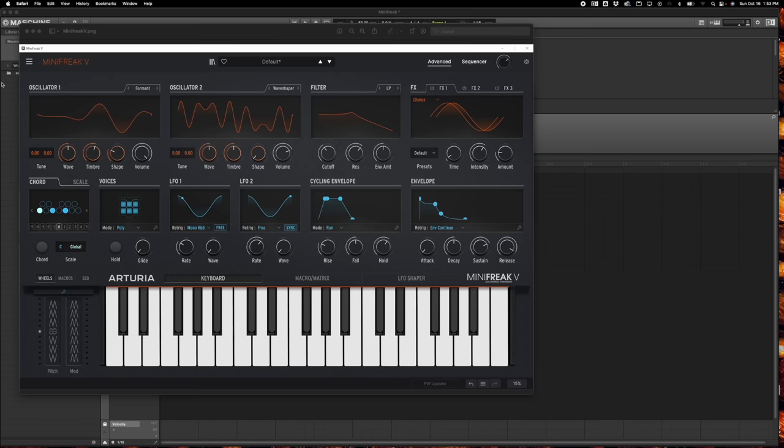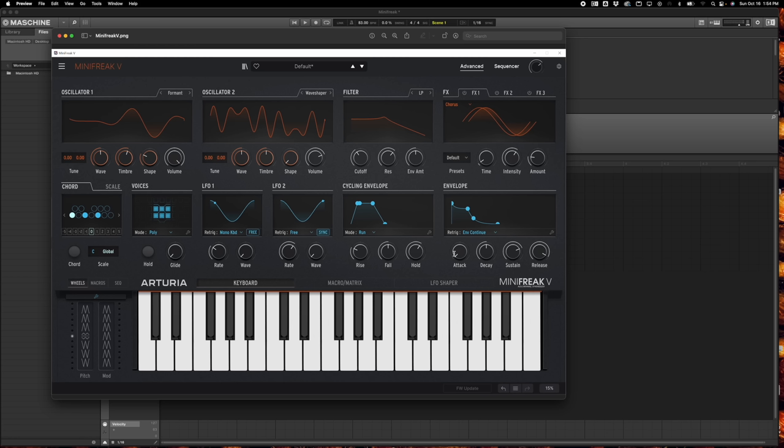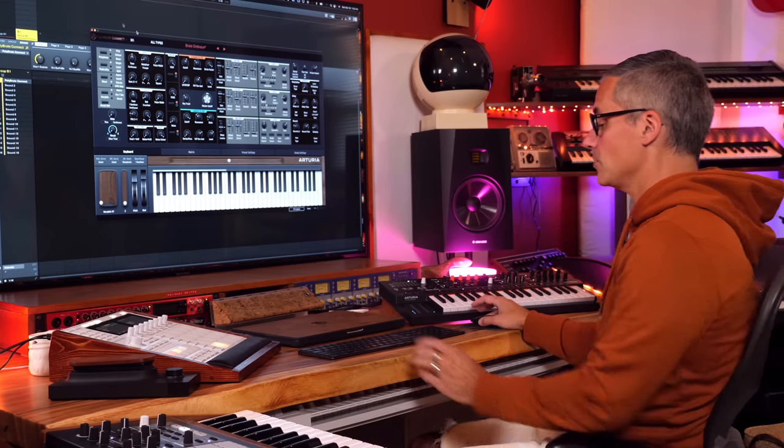The thing that makes this synthesizer so exciting to me is the Mini Freak V that comes with it but hasn't released yet. I'm told that in the next few weeks or months we should get this new Mini Freak V virtual instrument. You get this incredible piece of hardware and then a virtual instrument equivalent that mirrors everything you're doing on the hardware — which was my biggest complaint about the Micro Freak, the clunky patch interfacing.